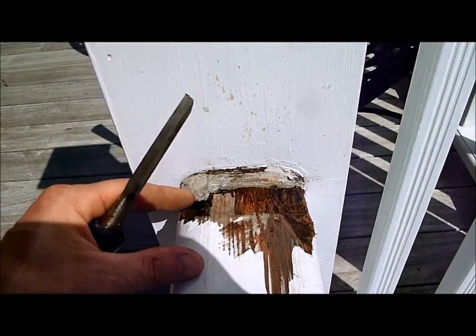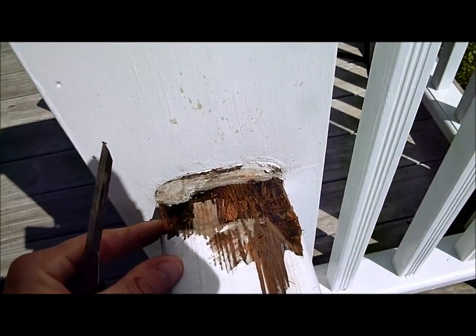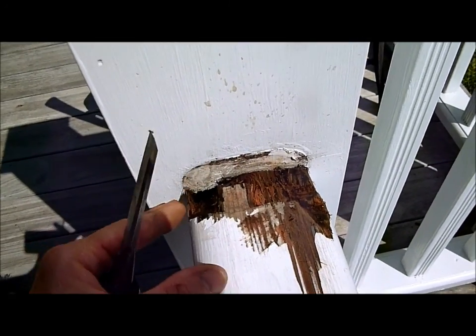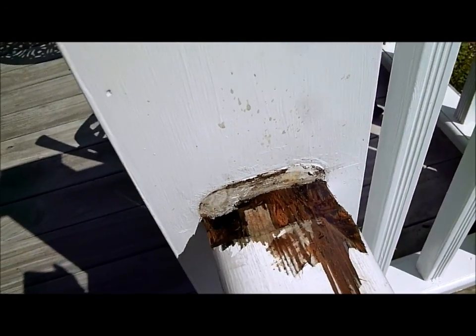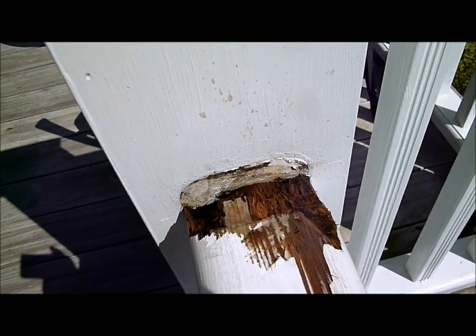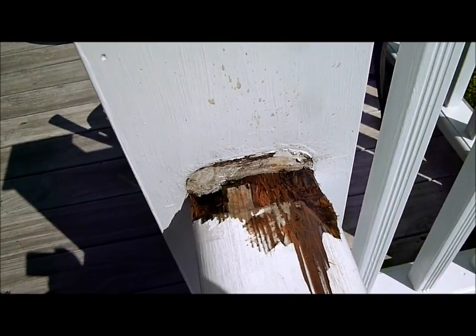This is just drying out now — it's only been open a few minutes and the sunlight is drying it out. First thing we want to do is remove all the rot and dirt, get down to something solid, which I've done as best I can with a chisel. I'm going to let that dry out and then show you the next step on this repair.